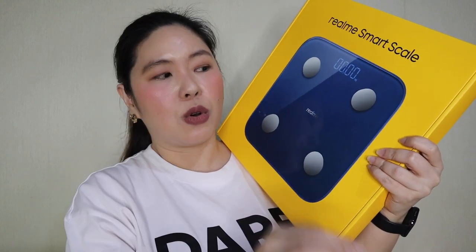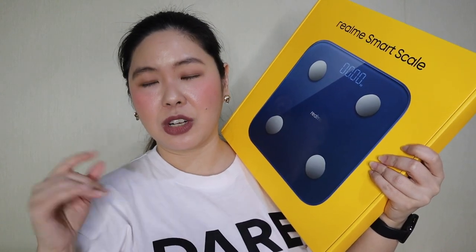If you want to know more about my personal fitness journey, please leave a comment down below so that I will be encouraged to record a video and share with you. I've already lost more than 10 kilograms in about a year. It says here that it's for family and personal use only.